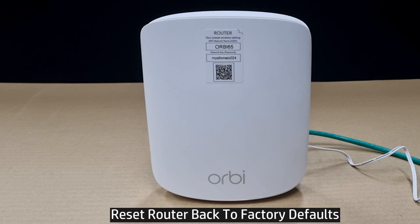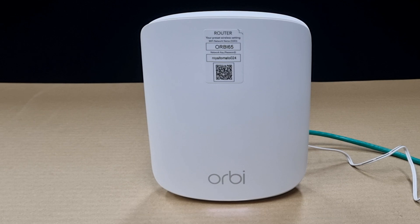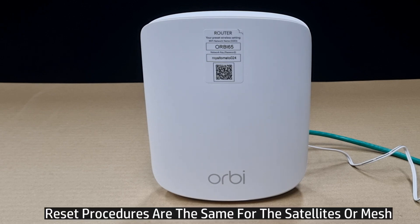In this tutorial, we're going to show you how to reset back to factory defaults for your Netgear Orbi RBK353 Wi-Fi 6 mesh system. The reset procedures are exactly the same for the main router as well as the satellites or mesh nodes.